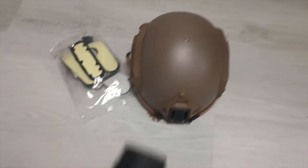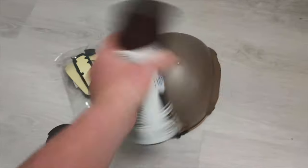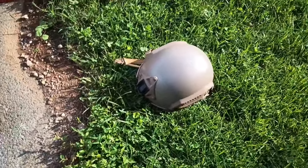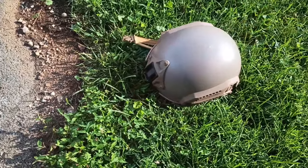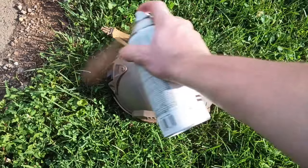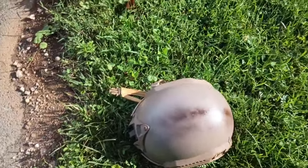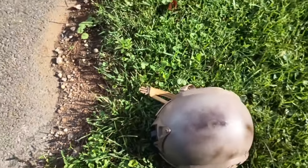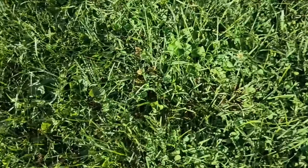Step one, we're going to rattle can this bad boy with some black and brown, and afterwards a little bit of light khaki too. We're going to start by sending some light streaks of brown — you want a darker brown of your choice, or whatever you got. I'm stuck with espresso, but I'll make it work. Don't hold it too close, just zip by, make a cloud, and let it hit it to kind of darken up the helmet.